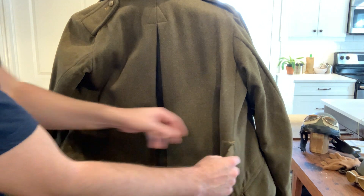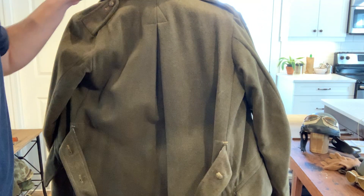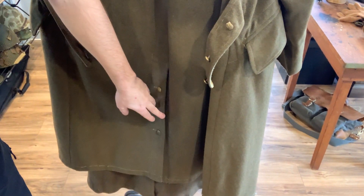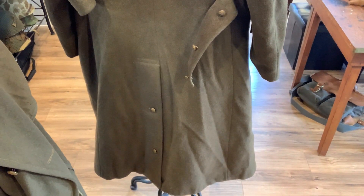Other than that, everything is the same — there are still the belt holes in here. And if you go down lower, there are two buttons at the back of the 1940, and the 1939 is the exact same.